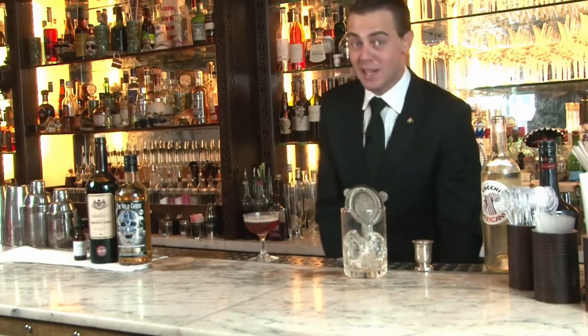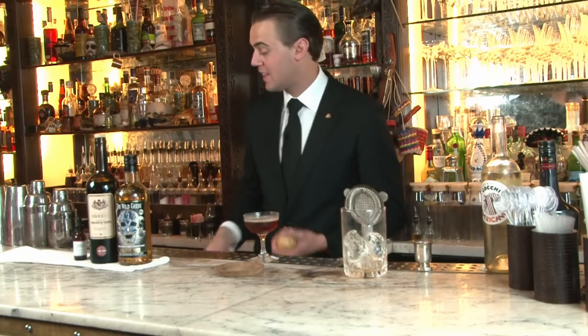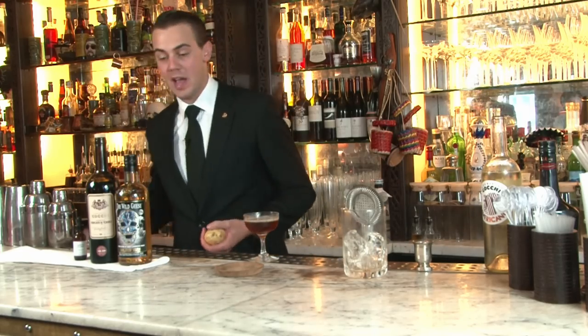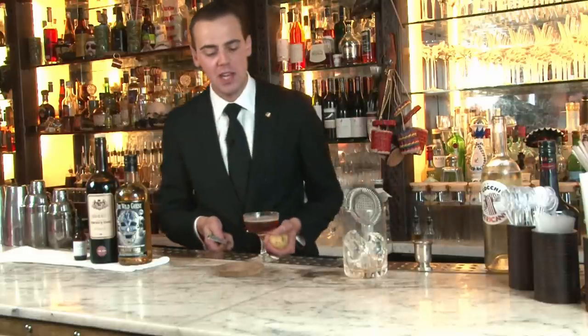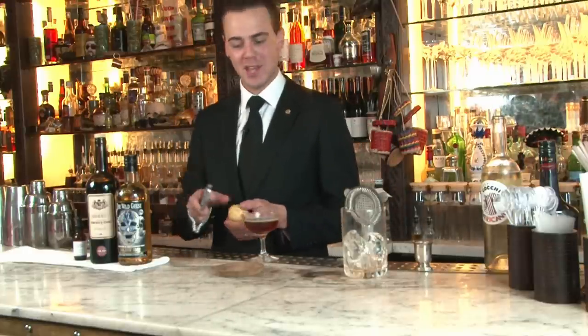A classic Manhattan or Rum Manhattan would be garnished with an orange or a lemon and a cherry. But to follow, again, the tradition of the Irish people and the connection with the name, I was thinking about putting a potato peel. A bit unusual, but with a lot of things to say.